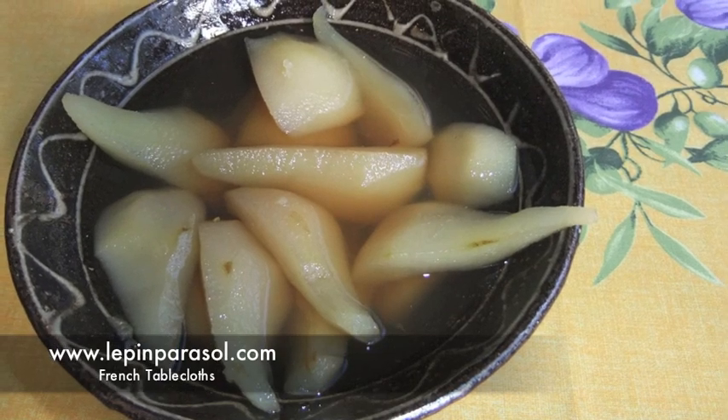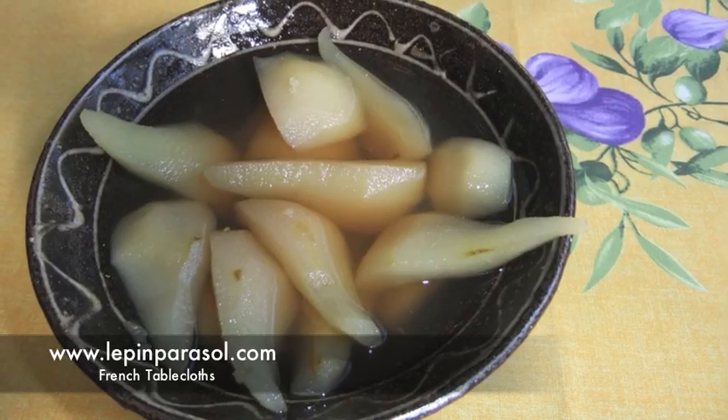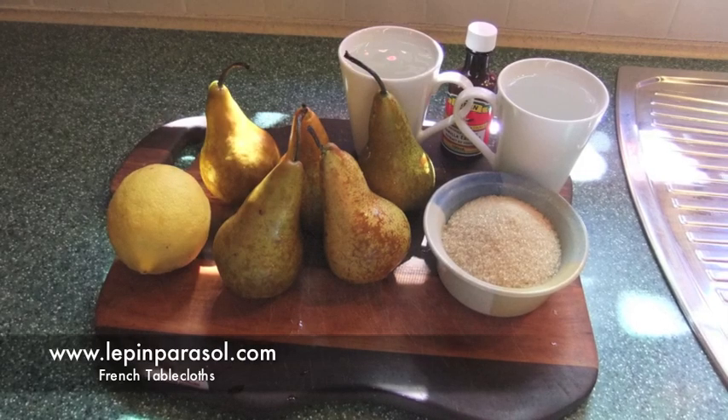Bonjour, today I'm making some poire au sirop, or pears in syrup. It is a very refreshing dessert. Let's start.